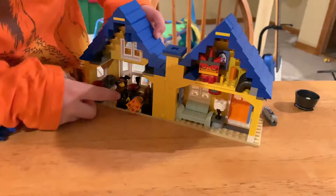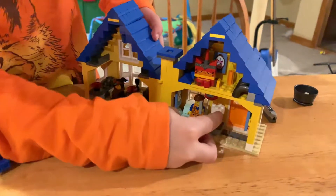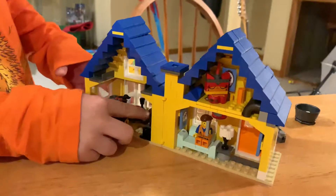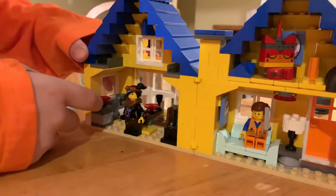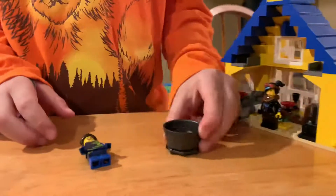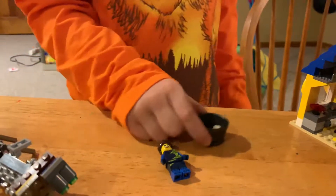Here we got Lucy, Emmett, the Lamp Warrior, Kitty, the TV, and all the stuff you can eat and play with. There are those two little things, and Rex. Here we got a bucket full of whatever these are — it's supposed to be like water.